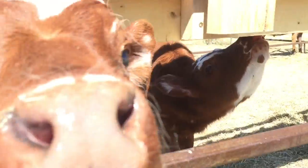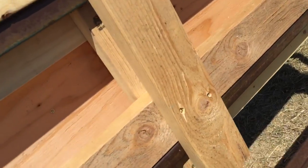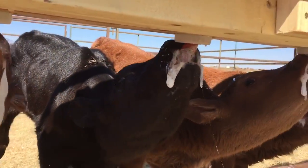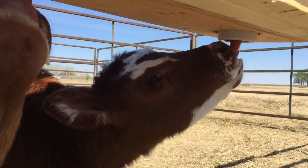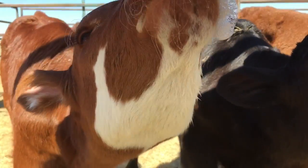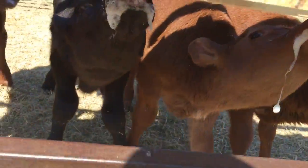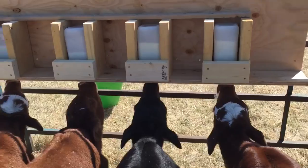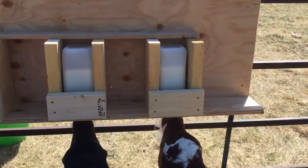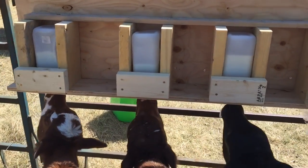One bottle's leaking, but we finally have it figured out. It's kind of nice — we have four calves drinking and slobbering and we don't have to man it, so that should work pretty good. I think next time they'll have it sorted out where the milk is and should be able to just get on it right away.